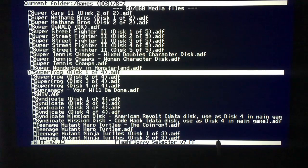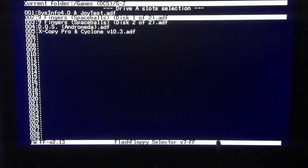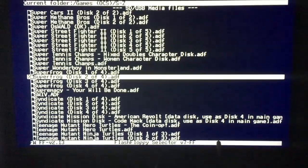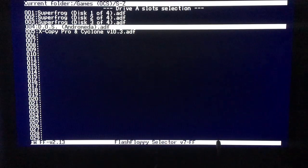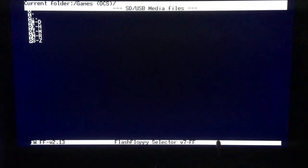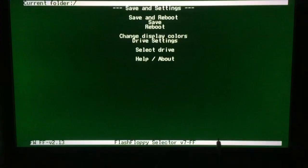Let's try Super Frog - I love that one. I just clicked on Super Frog disc one and I'll go to slot 001, then down to 002, this is three, and this is four. Then I just exit this. Zero zero one is Super Frog disc one - nice. You can save, reboot, check display colors, drive settings - you can do all sorts of stuff.